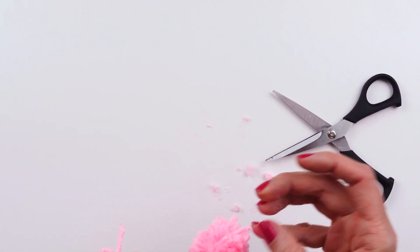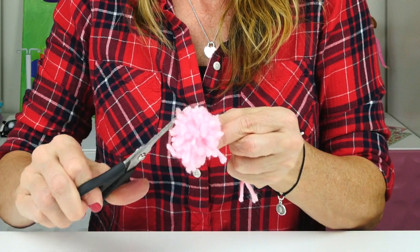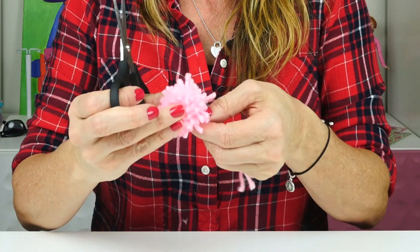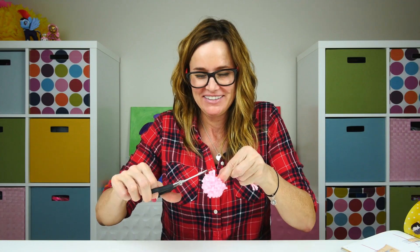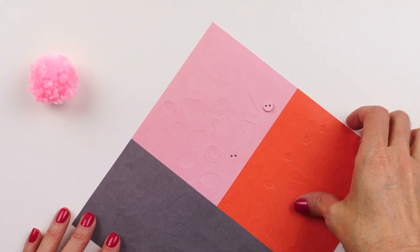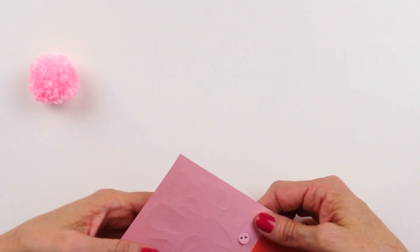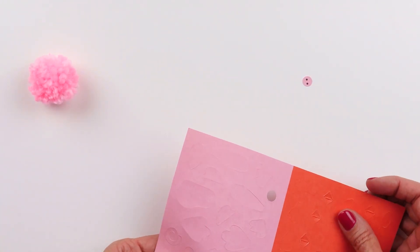A little trimming and a little fluffing and we're gonna have a teeny tiny pink pom-pom. There it is — the beginning of Peppa Pig! Now to finish our little pig we need a nose and some ears.